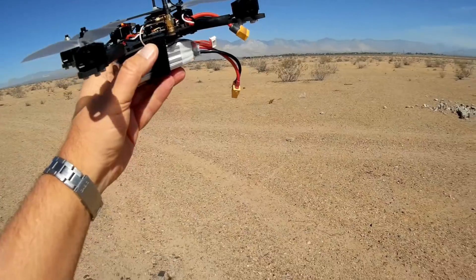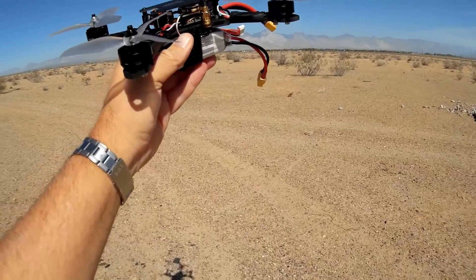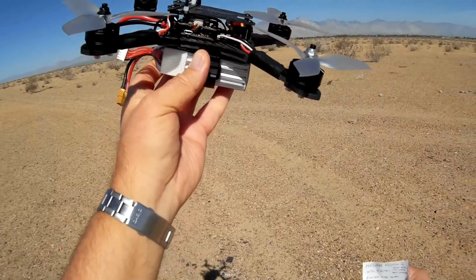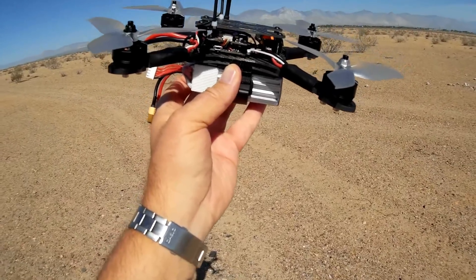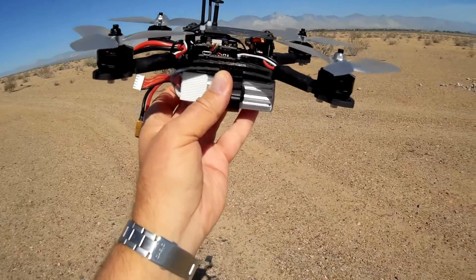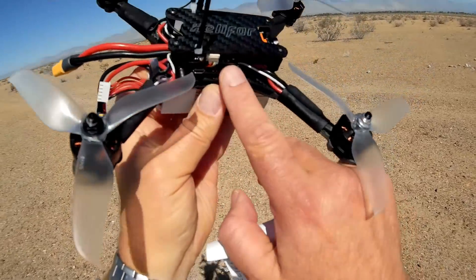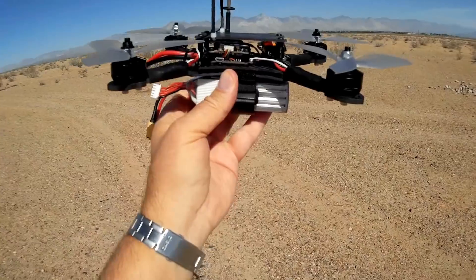Let me go over the other things on this quadcopter. We've got a Holybro ATL FPV transmitter with audio — 40 channels. On top of that, it has on-screen display, and you can adjust the frequencies and also the power output of this transmitter from 15 milliwatt pit, 25 milliwatt, 100 milliwatt, 200 milliwatt, 400, and even 600 milliwatt. You do that through on-screen display prompts on your goggles, and you can change the channels too. Makes it very easy to configure.